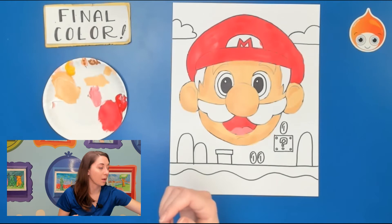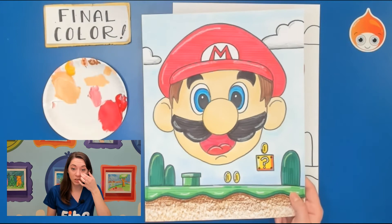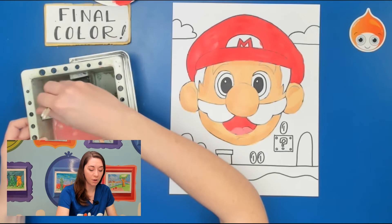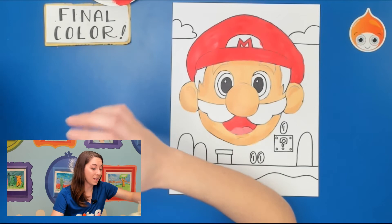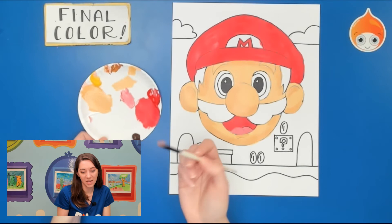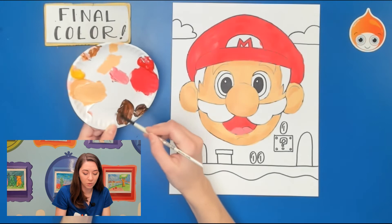Now we have a couple things left on his face — eyes, eyebrows, mustache, and a little hair. Mario has brown hair and a black mustache and eyebrows. If you'd like you can color all in one color — go ahead with brown or black. Since we're doing Mario I'm going to stick with the original colors. I'm going to start with brown for his hair — I'll clean my brushes and grab some dark brown, not too much since his hair is not super big. I'm going to use my smaller brush because it's a smaller area and mix a little of the browns — a little more of the dark — to make sure it's nice and solid.